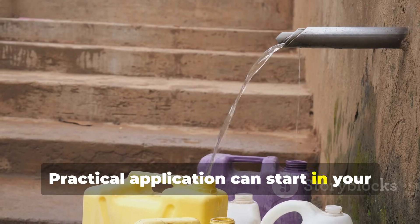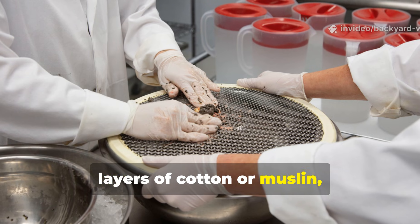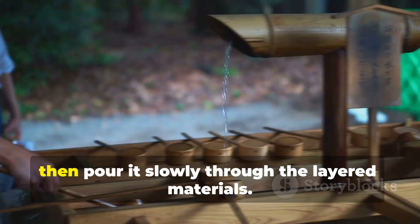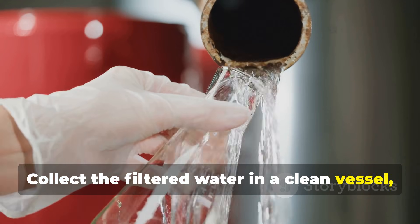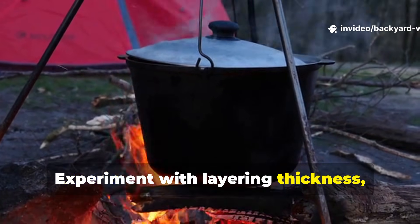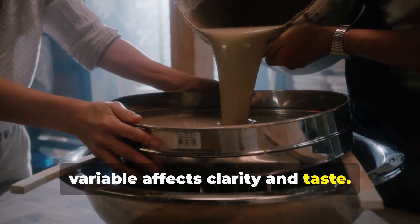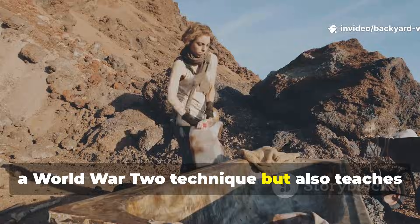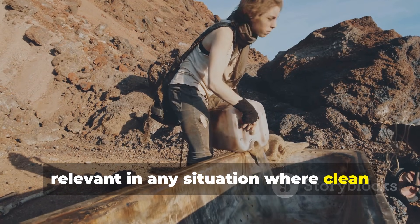Practical application can start in your backyard today. Gather a clean container, layers of cotton or muslin, coarse and fine sand, and crushed charcoal. Start by allowing muddy water to settle, then pour it slowly through the layered materials. Collect the filtered water in a clean vessel and finally boil or heat it for safety. Experiment with layering thickness, drip speed and charcoal preparation to see how each variable affects clarity and taste. This hands-on approach not only recreates a World War II technique, but also teaches fundamental survival skills that remain relevant whenever clean water is scarce.